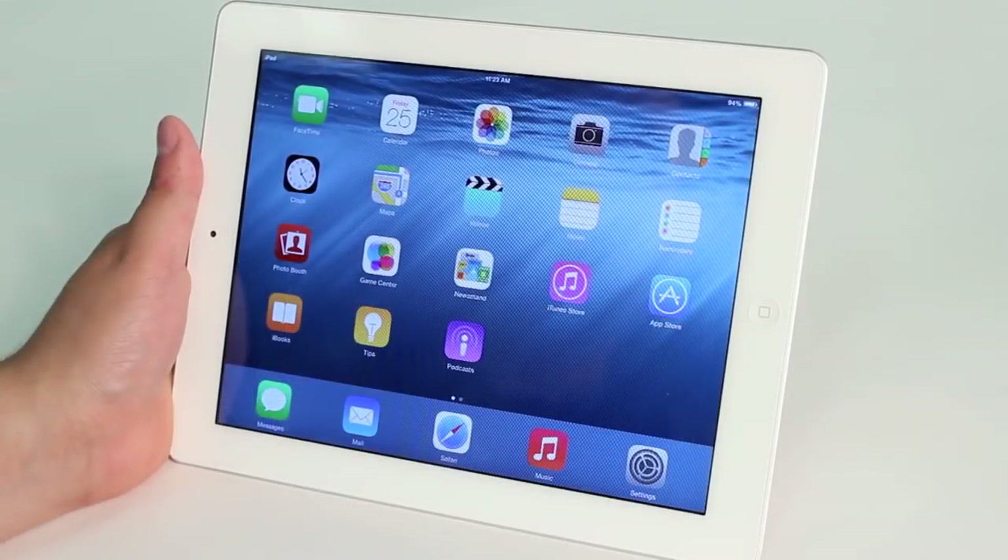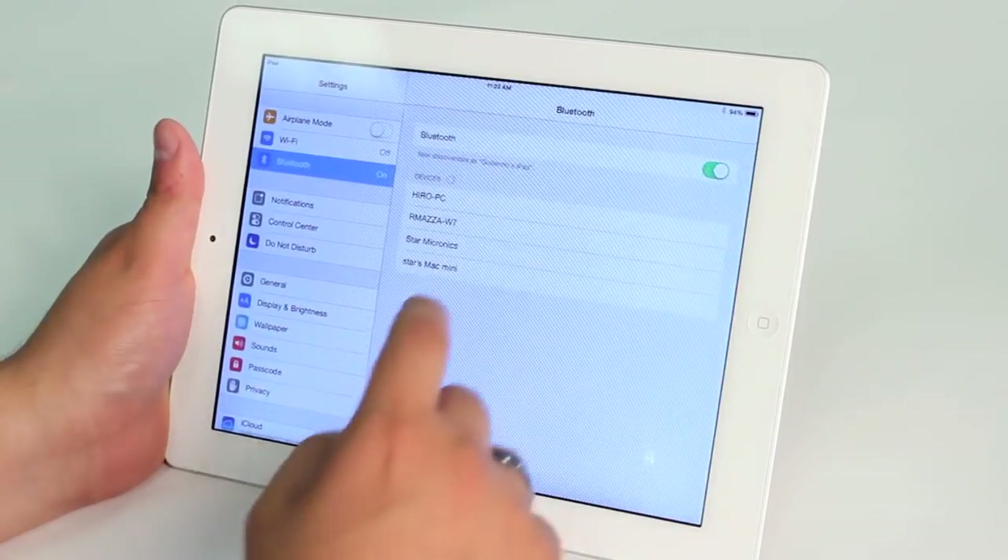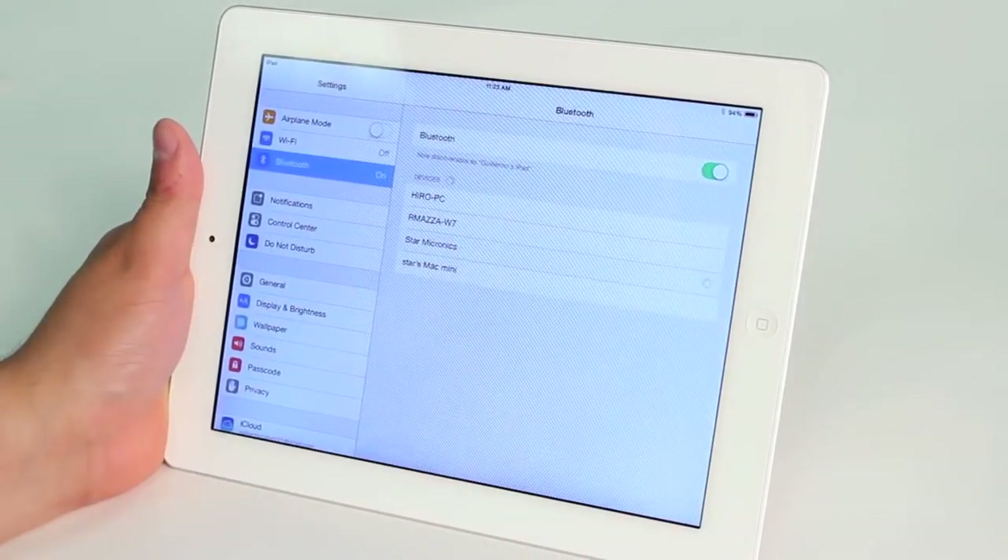Once you've held down the pairing button on the printer, you're going to open up settings and wait for Star Micronics to appear in the list of devices. You're going to tap it once it appears.